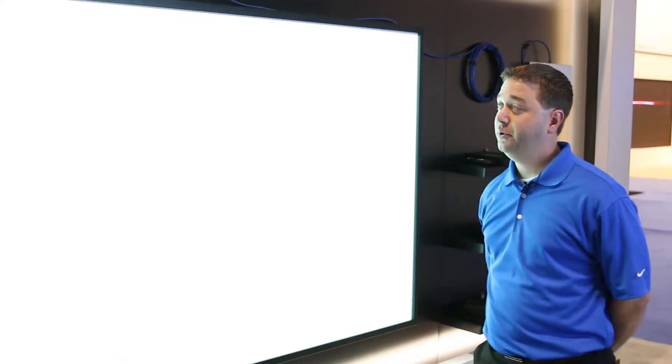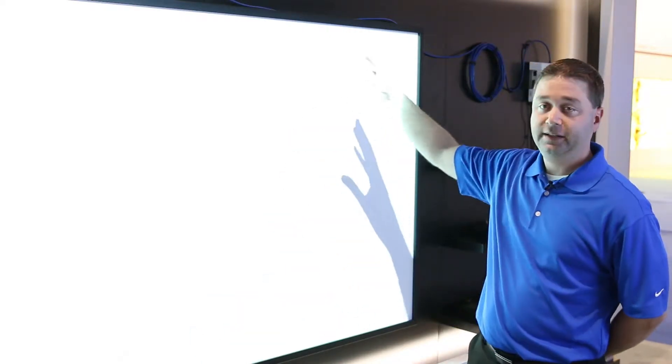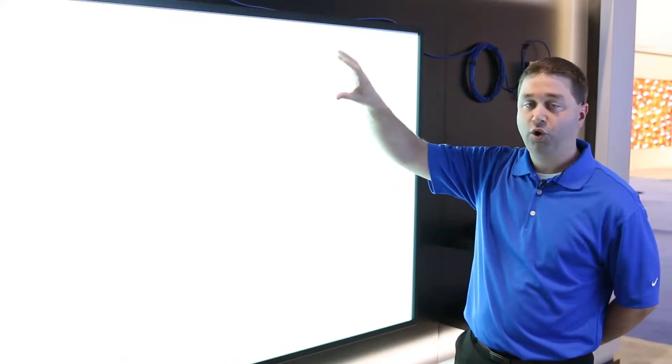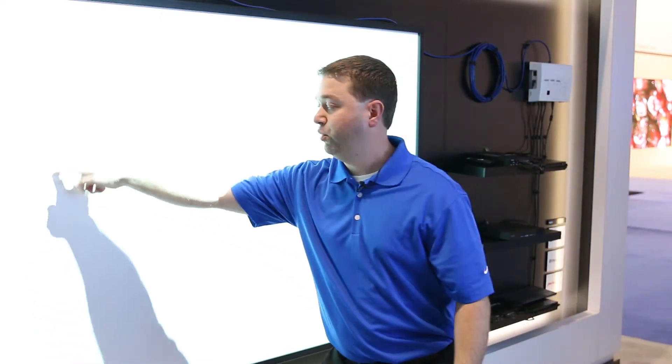We are showing it on a new product — it's an interactive surface, an 87-inch marker board surface. What we've done is taken an overlay off of our large format displays and attached it to the surface, so it's six-point touch.